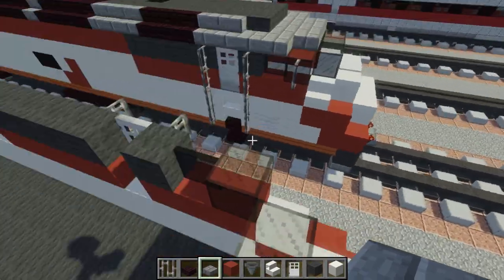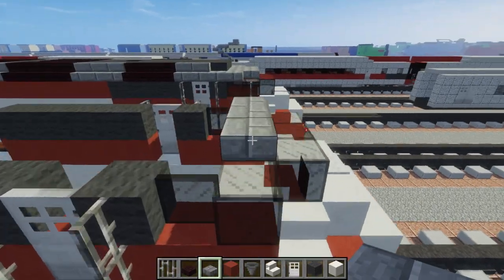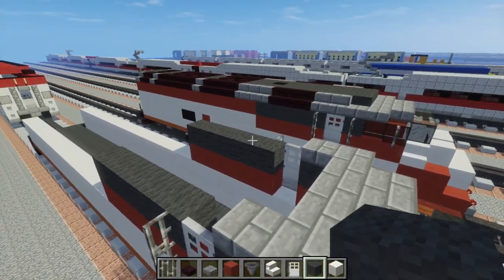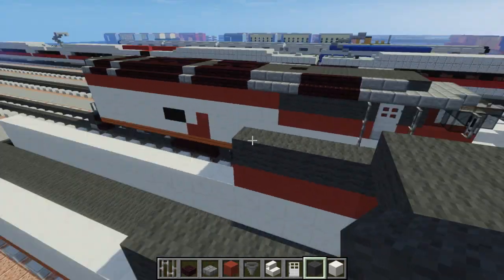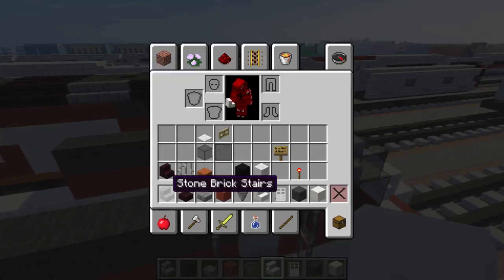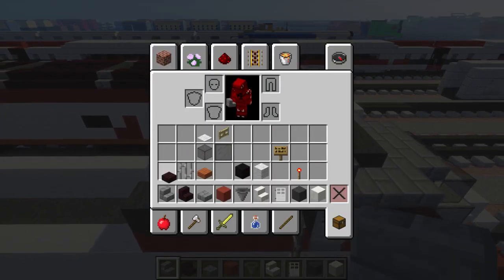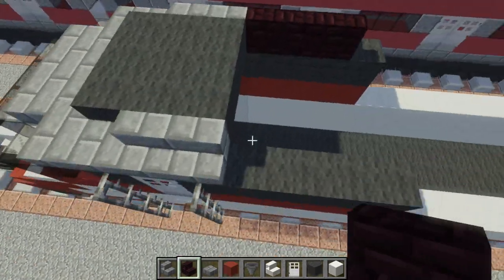Let's take a stone brick slab and add that on top to make the curve at the top. Add it on the sides, and in the middle we're going to take gray wall and fill that in. Let's take stone brick stairs and add two of them on the sides. After that, we want to use nether brick stairs — add three of those on each side.